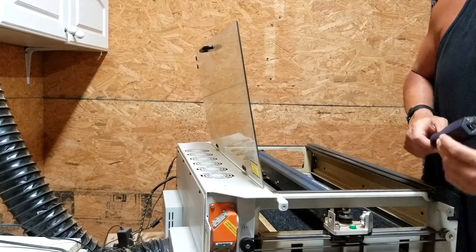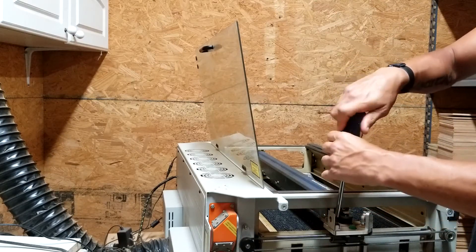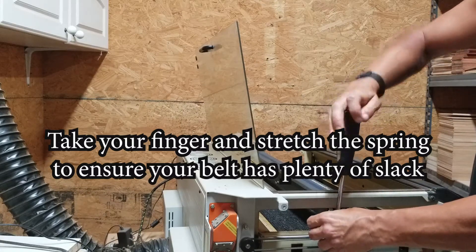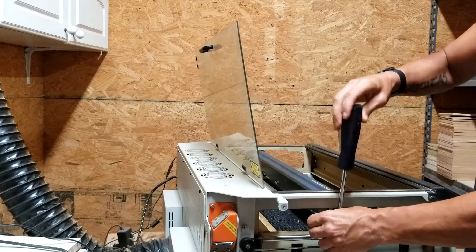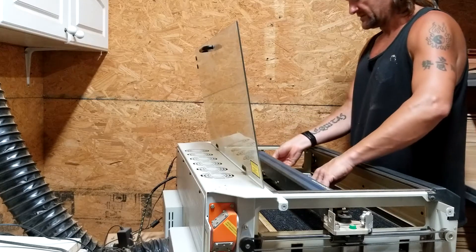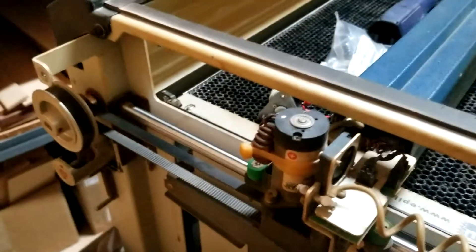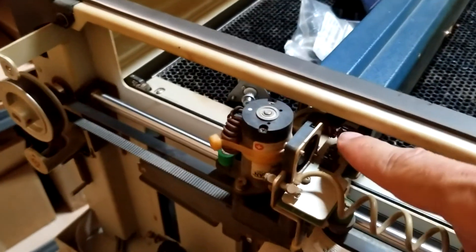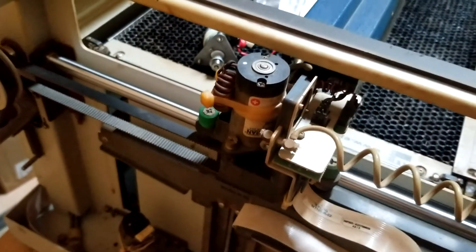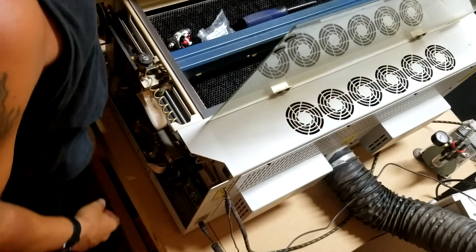We're going to go ahead and loosen the belt all the way, and then tighten the screw back down so that it stays loose — that way we have some space to work with for the belt. The first thing we're going to do is remove the clip right here, and then there are three screws down here we're going to take out afterwards. This will be very simple and very quick.